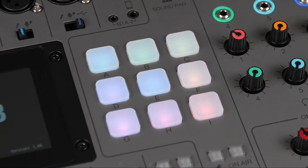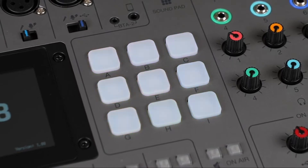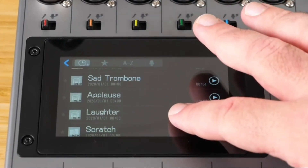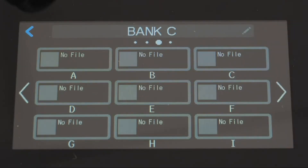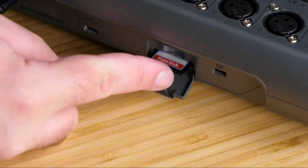The P8 has nine sound pads that can be used to play jingles, sound effects, pre-recorded ads, and more. You can use one of the 13 sounds pre-loaded into the P8, or load in your own sounds. You can even create up to four banks with nine sounds each, to expand the number of pads you can use on a show or to help organize sounds for multiple shows.